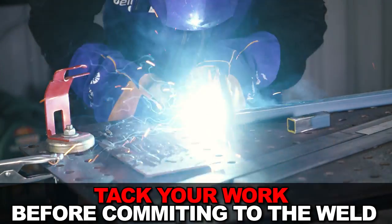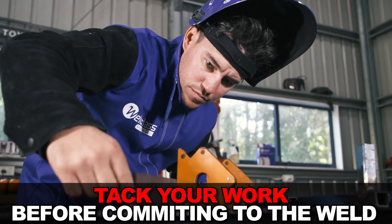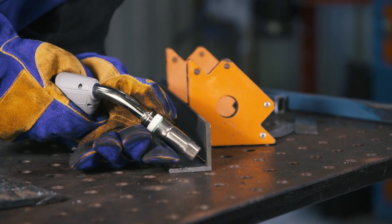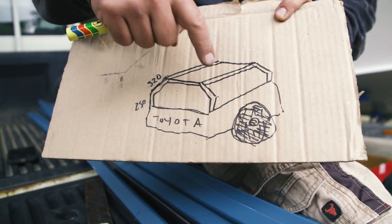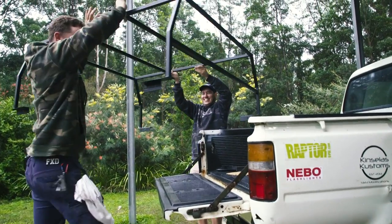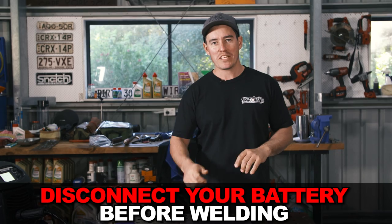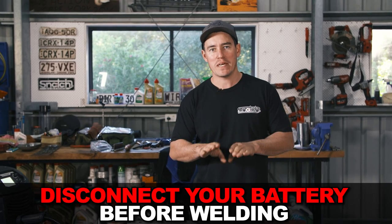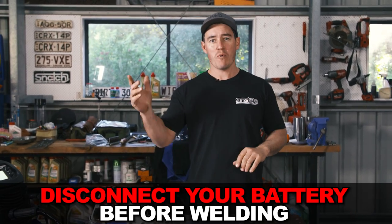Tacking is really important. Remember that you're heating things up a lot, so the job can move around. Tacking helps set things in position before you fully weld it and gives you a chance to check everything is correct before committing. Another handy trick is to bolt things in place when possible. For example, a DIY canopy was tacked in place and then bolted into the vehicle so it didn't move while welding, and everything lined up nicely after painting. Also, if you're welding onto a vehicle, make sure you take the negative terminal off your battery before you start — electrical current through your vehicle can really mess up expensive computers and 12-volt systems.